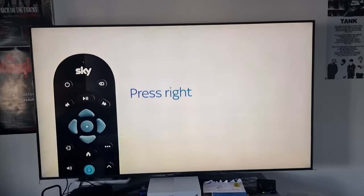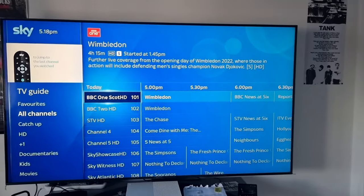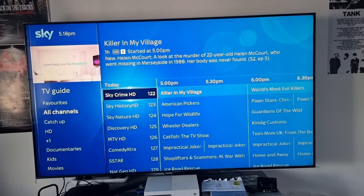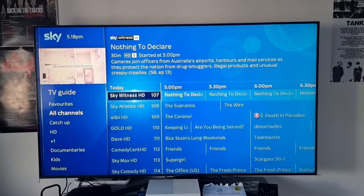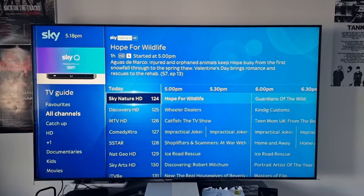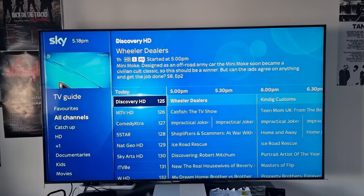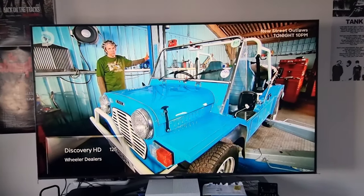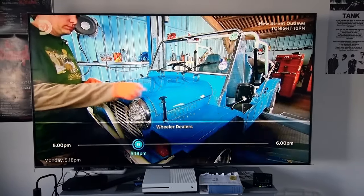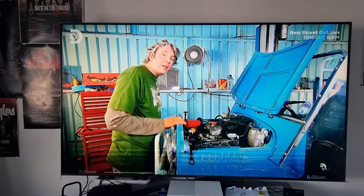Now we'll try something like going to a different channel. TV guide, all channels — scroll down a few pages to make sure it absolutely works. You can tell it's synced with the other boxes now because Death in Paradise is recording — that would be my dad. We'll have a look for something half decent — there you go, Wheeler Dealers. That should come on fairly quickly. Press OK again and you're full screened. That's it set up. Pause, rewind — all works fine. Thanks for watching.